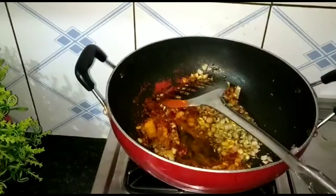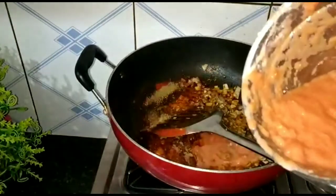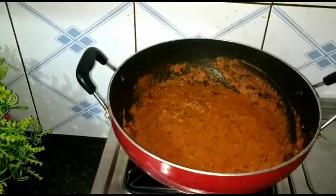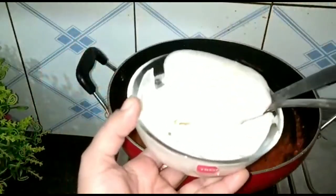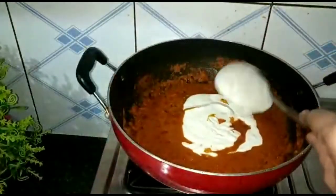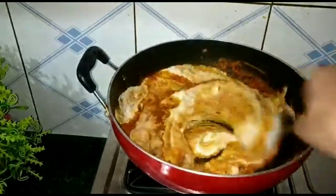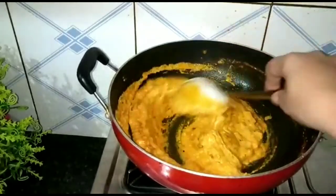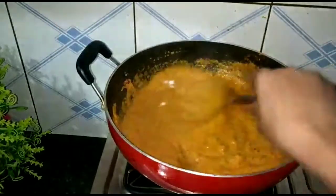I will add the powder. I will add the tomato. I will add the spice powders. I have added the paste and will mix it fully. If you love this, the paste should be very smooth.